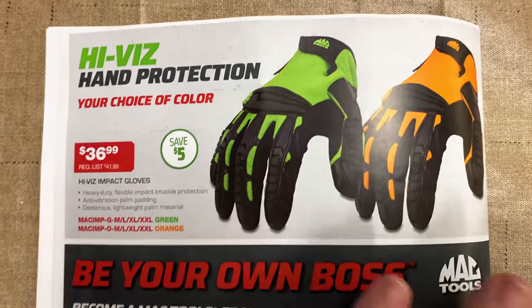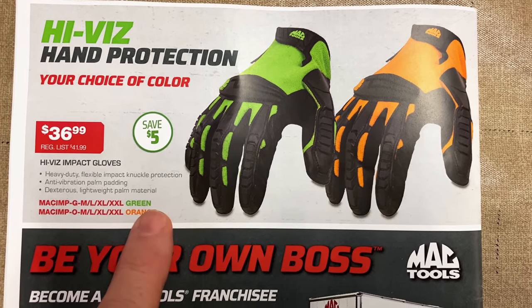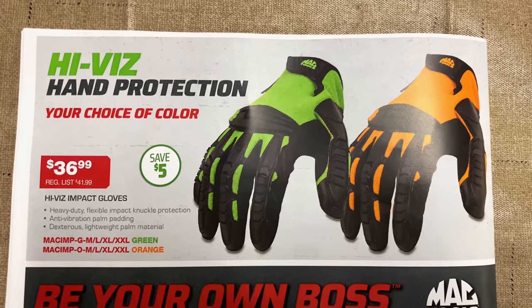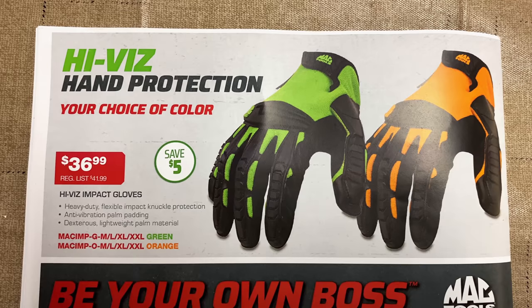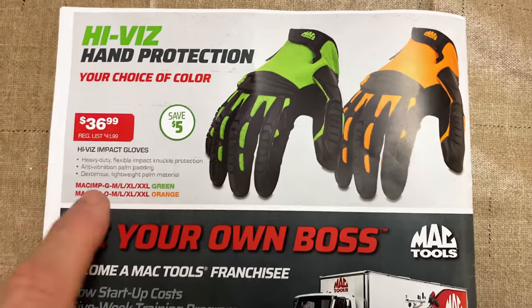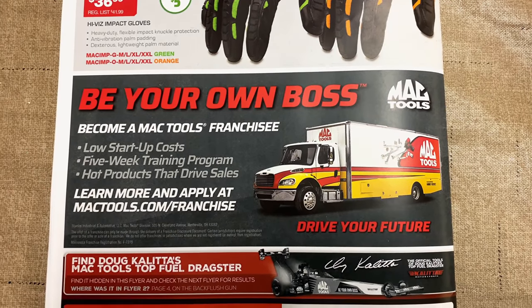And on the back page, the Hy-Veas hand protection — your choice of color. Green or orange, you're saving $5 on those, $36.99. Has the knuckle protection and the palm protection in there, all that good stuff. Pretty nice gloves. $36.99 depending on what color you want. And if you want to be your own boss, apply at MacTools slash franchise.